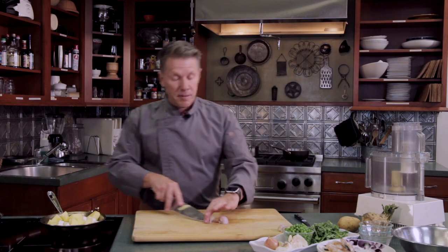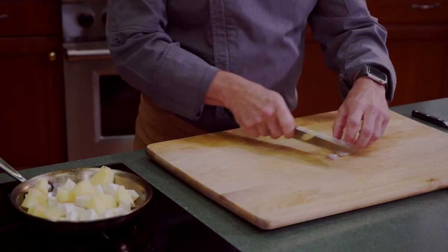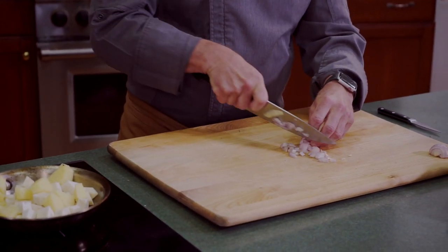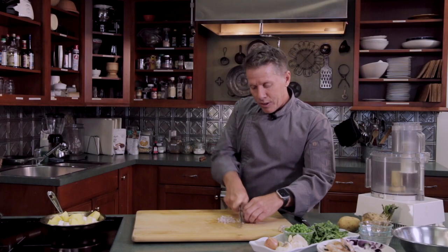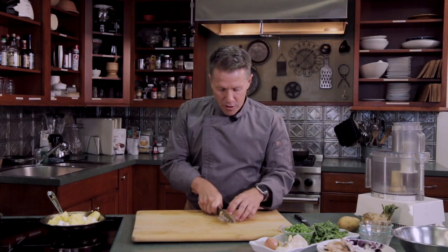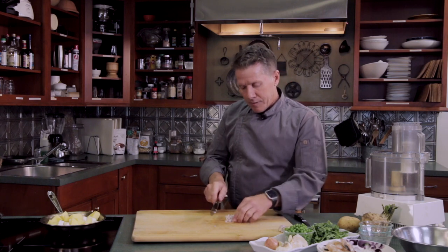This dish used to be in one of my restaurants in Seabright, New Jersey, and it was one of my top appetizers. We're also going to dice up some shallots. Shallots are a little sweeter and not as strong — they give it a nice flavor.